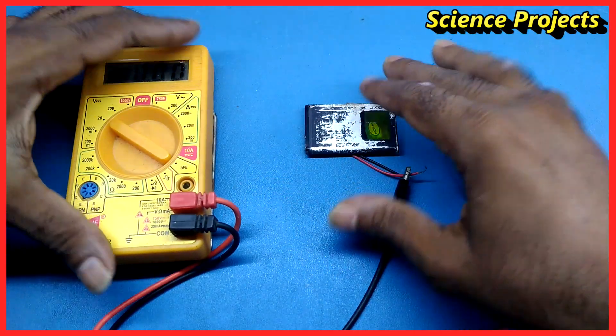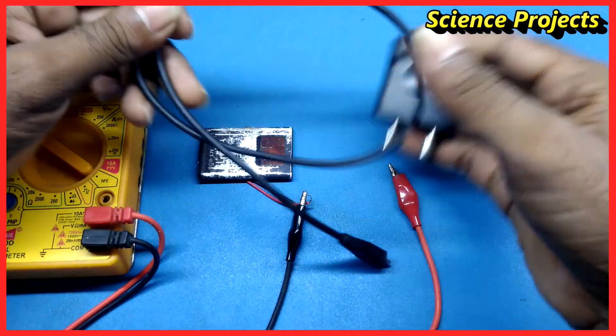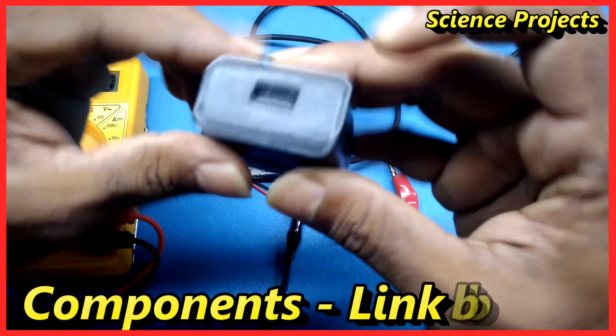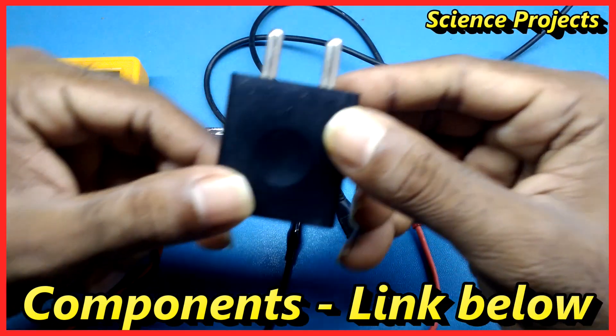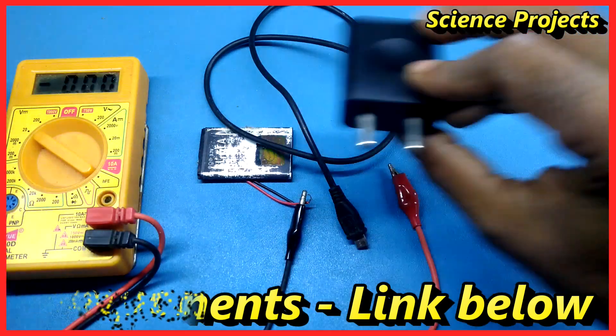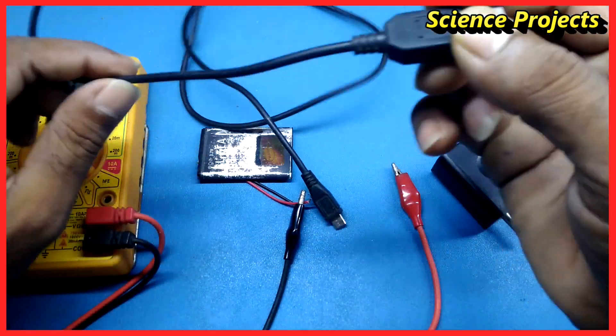Now we charge the battery. This is a mobile charger — it has 5 volts, 1 amp. This is the cable, and it is disconnected.